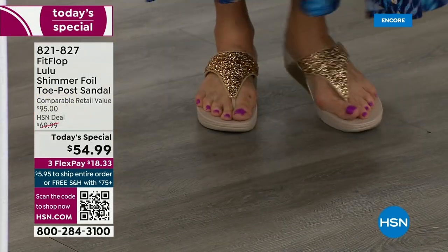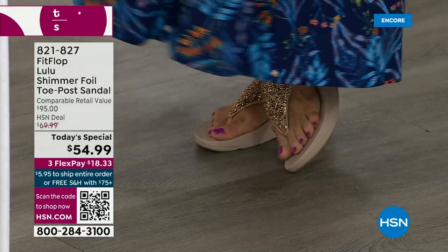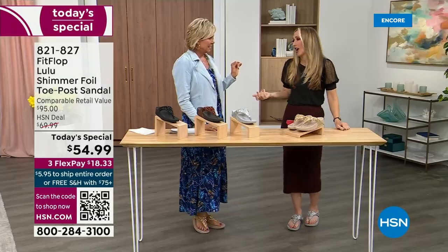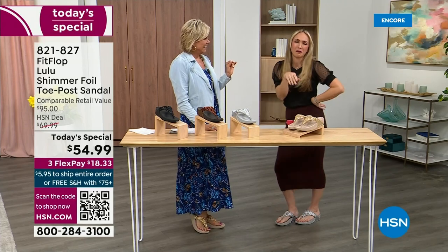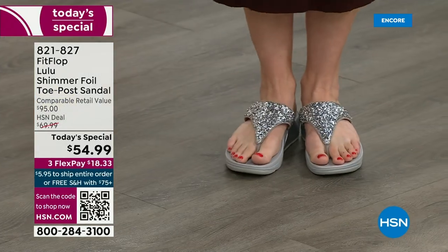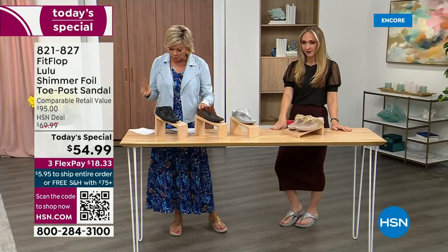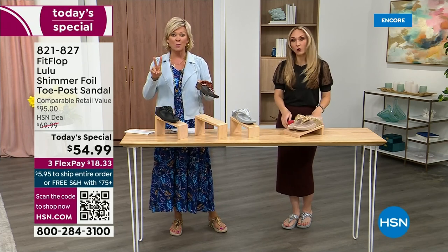Take a quick look — I'm wearing the gold. I absolutely love the gold. It was so fun getting ready for the show. I went and had a little pedicure getting ready for summer. I tell my husband it's for work. The two most limited colors today are bronze and then followed by black, and those are the two most popular colors tonight. But even so, I encourage you to shop now.